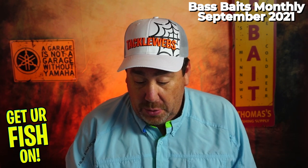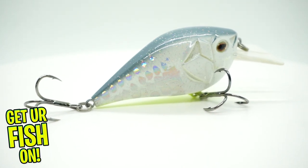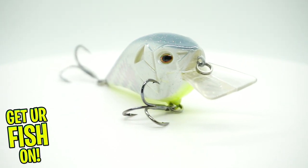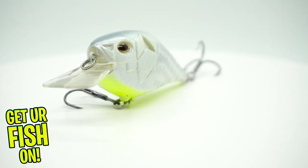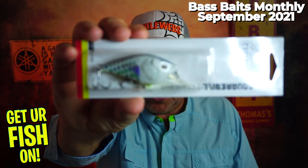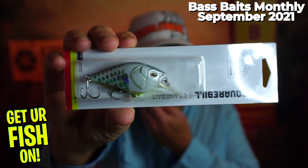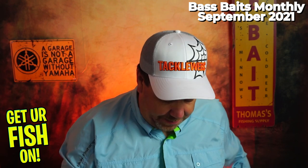They're starting us off with a new Castaic Squarebill Crankbait. This is a newer product from Castaic — actually one I just finished doing a closer look on. It dives 2 to 3 feet, it's got that little square bill. It's actually perfect down here in Florida — great wobbling action. That's a good bait to start off with.